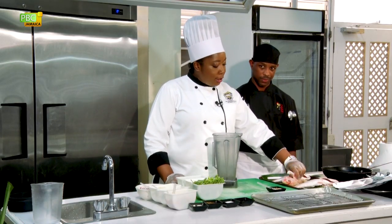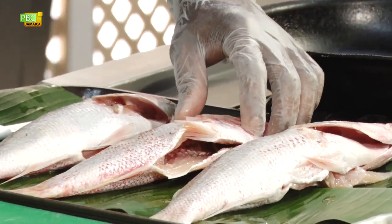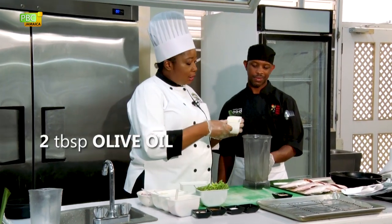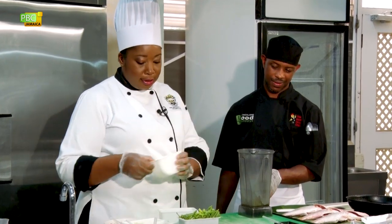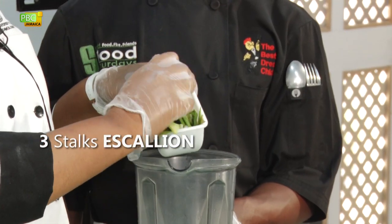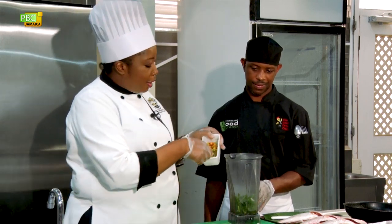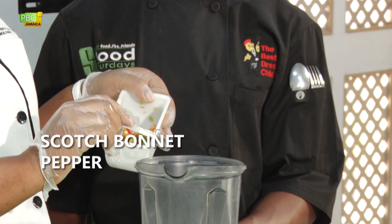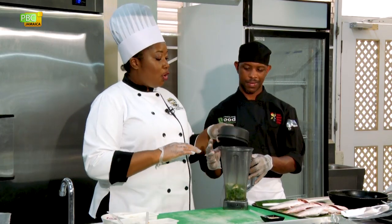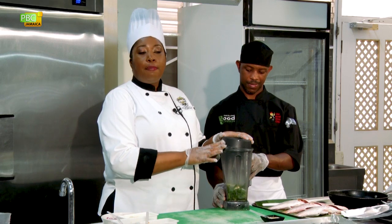We'll need some fresh snapper, clean. Once the fish is clean — any fish — there should be no guts, gills, or scales. In the culinary world, we say the fish is dressed; it is ready for cooking. For the marinade, we will need some olive oil, some fresh thyme, some fresh scallions — about three stalks — some scotch bonnet pepper, not too much because most of it is going into the relish, and some garlic clove. Chef Dwight is going to blend this marinade. If you have leftover, just put it in a clean container, label it, and put it in your fridge.